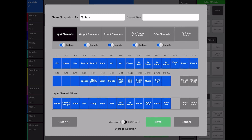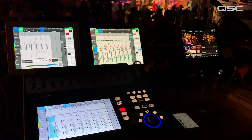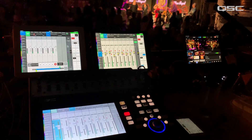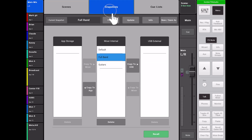Next, I recalled my Full Band snapshot for the start of the show. As the live show progressed, I had made additional changes to the front of house mix and musicians' monitors as they had requested. When the time came for the acoustic guitar switchover, I needed to update my Full Band snapshot before switching to the Guitar snapshot. So I pressed Scenes, Snapshots, then selected Full Band, then I pressed Update.